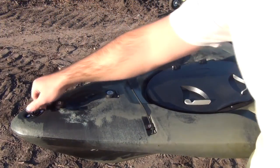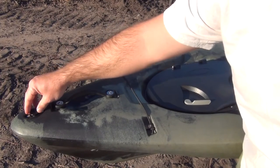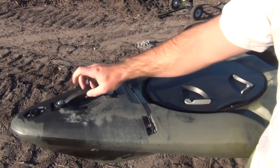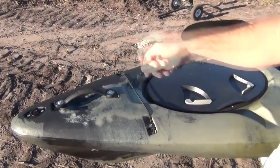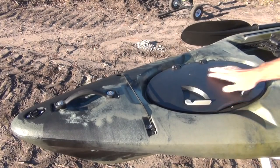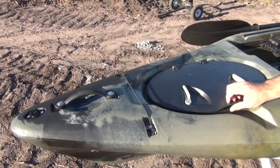Up here at the very front you have your drain plug, so you can stand up and drain any water that gets in. Everyone tells me they're very dry, so I can't wait to find out for myself. Instead of the old flimsy handles, you've got a nice hard plastic handle up here. And then you have a paddle harness - you slip your paddle in there if you're fighting a fish and need to put your paddle down real quick. You also have a hard plastic locking lid where you can store anything you want.